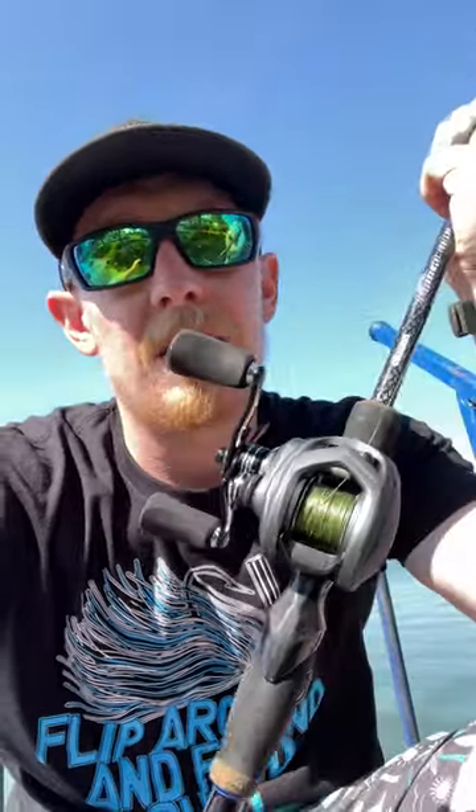Overall, this one is a 7'1" heavy, handles a really wide variety of weights — 3/16ths to 1 ounce. So far, big fan, would recommend, especially as somebody who's looking for something that's kind of a do-it-all but kind of specific. This is legit.